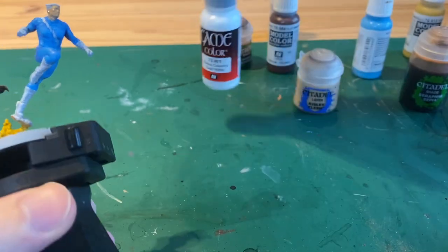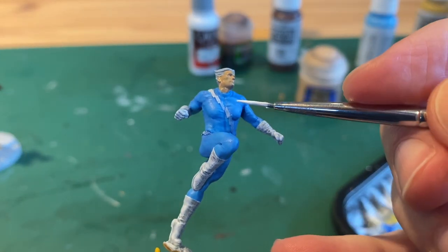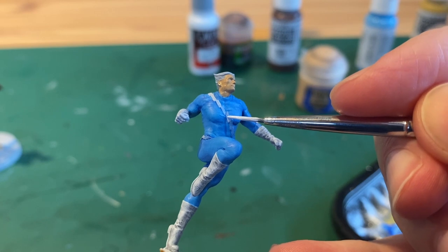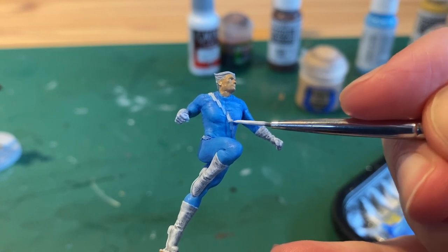Next I took dead white and added some highlights to the white areas on his clothing. Where the wash went over the thunderbolt I went in and brightened it up by going back over all of that.